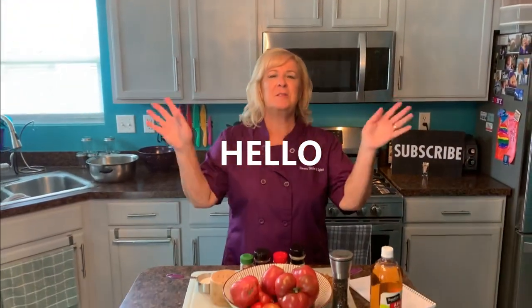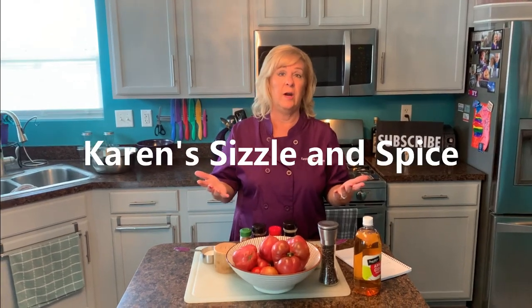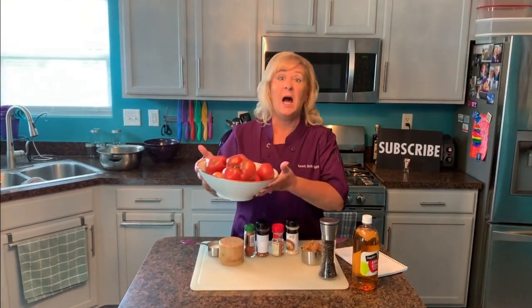Welcome everybody to Karen's Sizzle and Spice. Welcome to my kitchen, I'm so glad you're here today. If you're like me, and if you have a vegetable garden in your yard, or you visit a farm stand often because it's the middle of August, you're gonna find that the tomatoes are abundant.